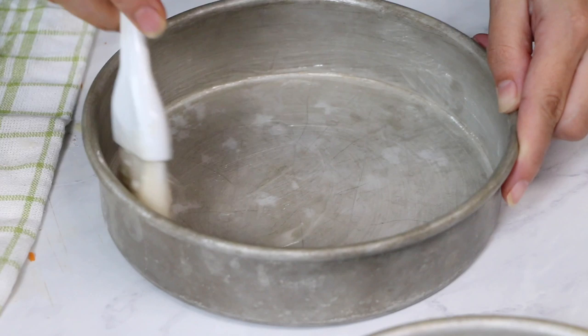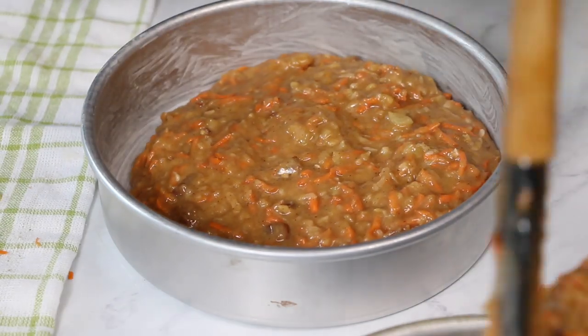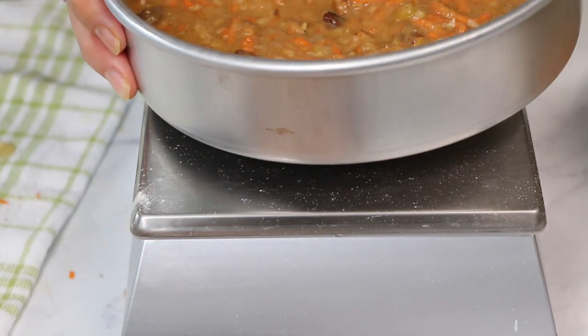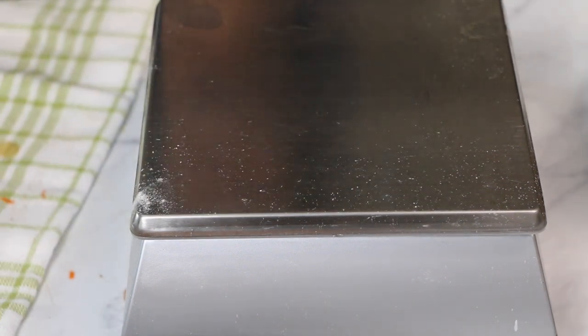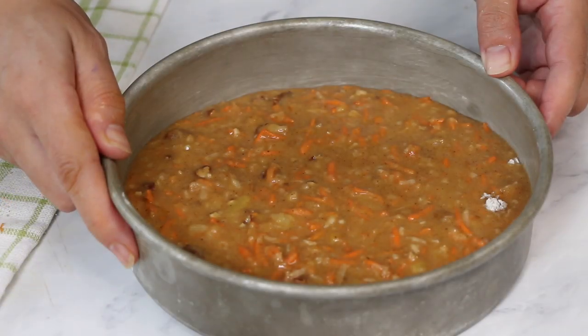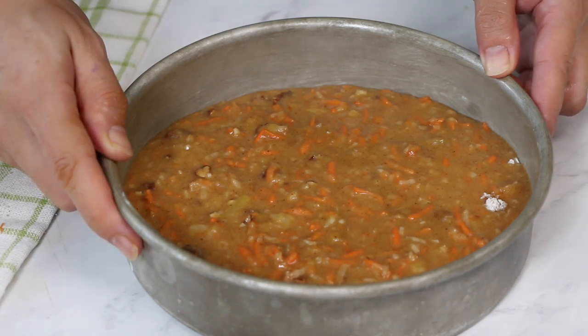I'm just going to divide my batter into three 8-inch cake pans. You could also do two but they would be really full. Sometimes I like to weigh my cake pans just to make sure they all have about the same amount of batter in each one. Now we're going to go ahead and bake these at 350 degrees for about 30 to 35 minutes until the center is set.